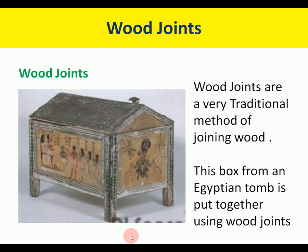Wood joints are a very traditional method of joining wood. There's a picture of a box from an Egyptian tomb using wood joints — they've been developed a long time. There's nothing new in joining wood.